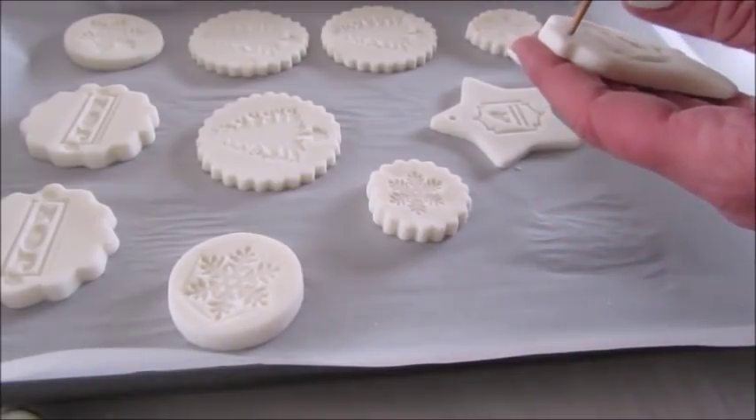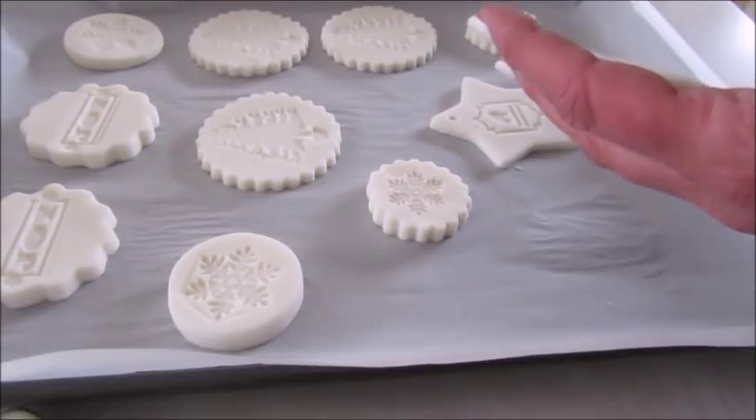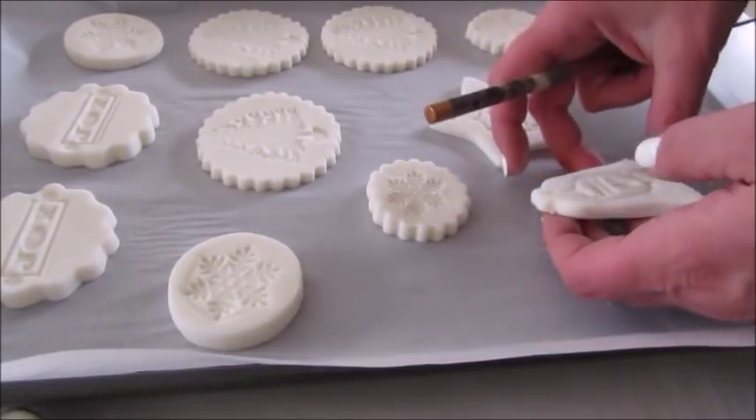Next, we're going to poke some holes in the top of our ornaments with a chopstick. This will make it easy to add some string or a wire to hang the ornaments.